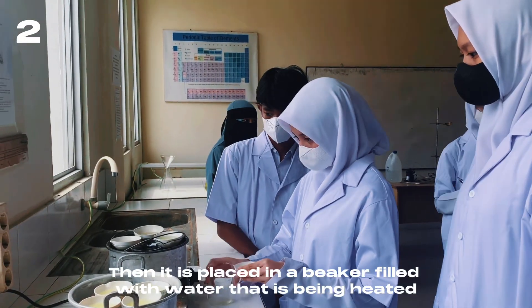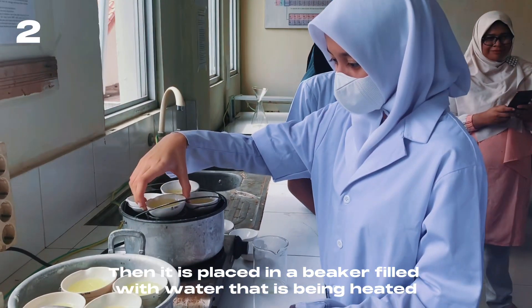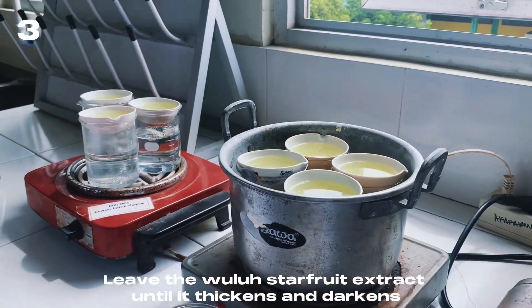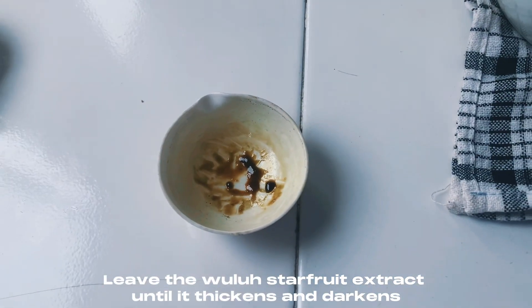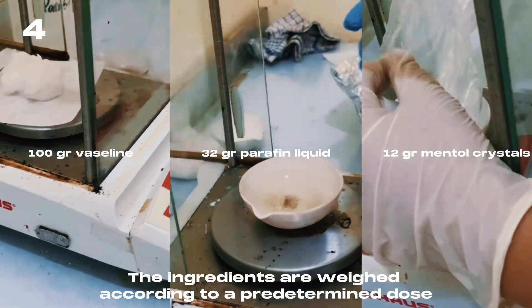The extract is placed in a beaker filled with water that is being heated. It is left until the star fruit extract thickens and darkens. The ingredients are then weighed according to a predetermined dose.